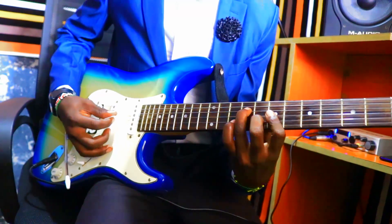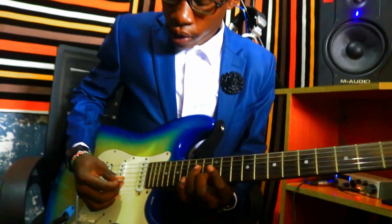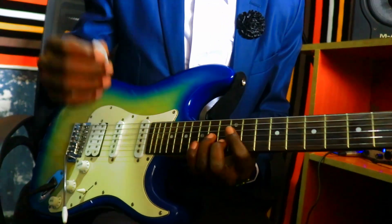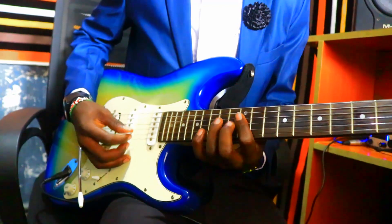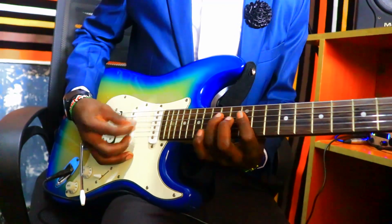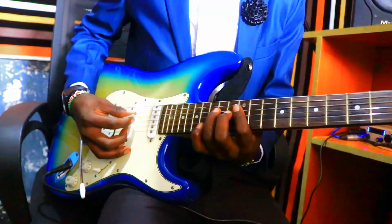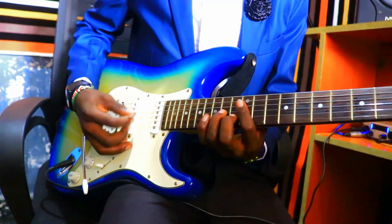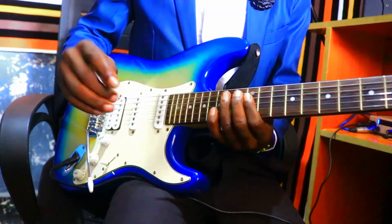The fifth one goes like this. That's all about the rhythm played in the song. When the song is in progress, this is what is being played — like a silent tone.